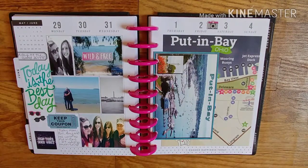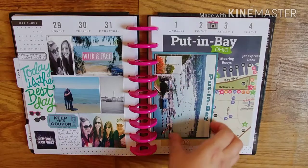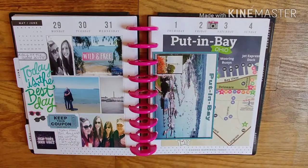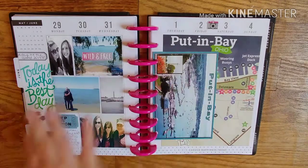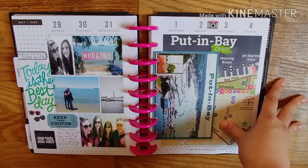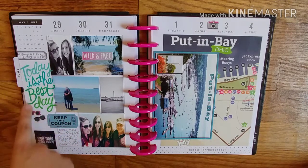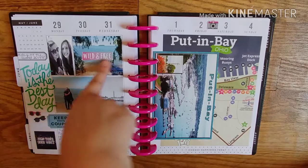This is a really fun one. I went to Put-in-Bay, which is in Ohio — it's like a little island with restaurants and wineries and shops and stuff. I went for one day but I made it about the whole spread because I didn't have any other pictures. I went with my best friend and my mom and her boyfriend. Took a lot of photos — I love this one with the sticker.